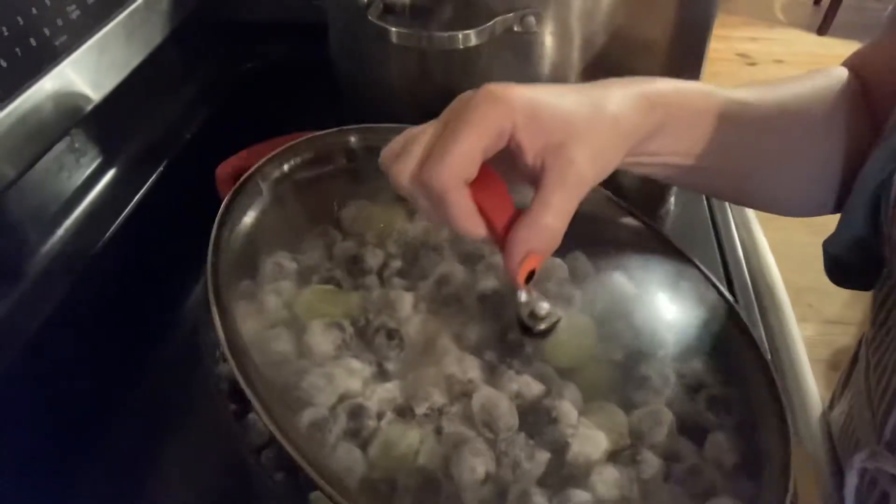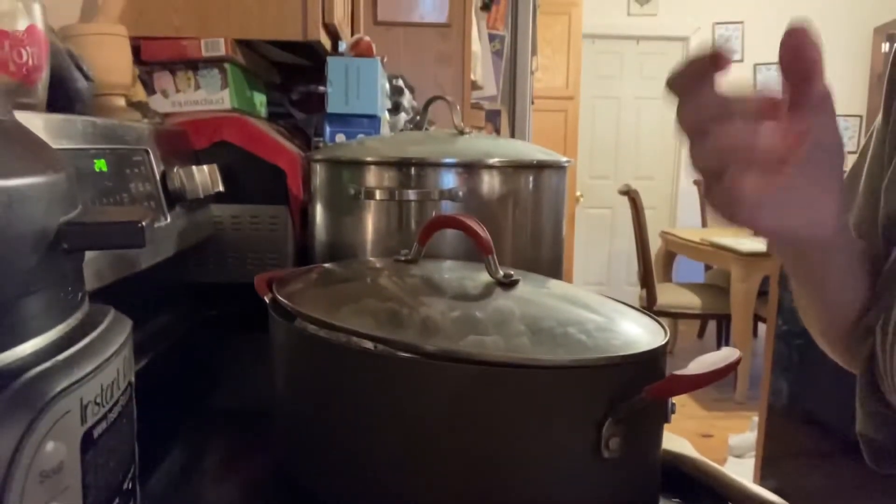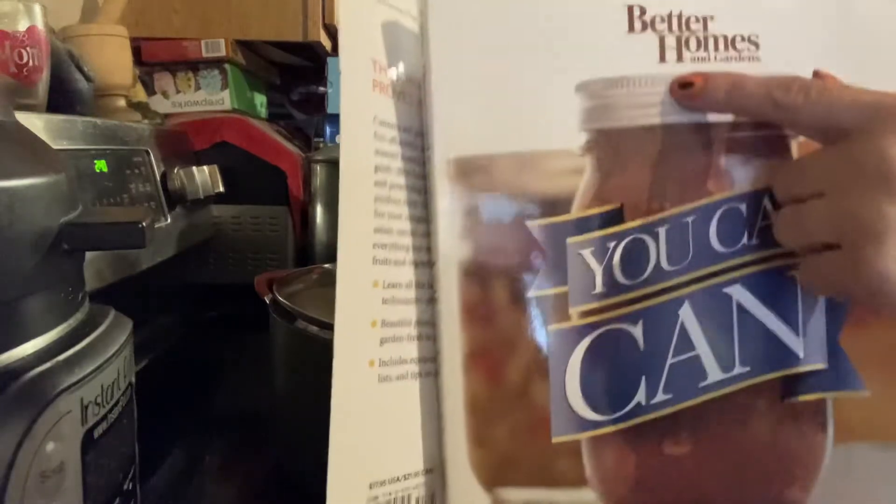And then a hint of nutmeg I grated in — that's my spice. Because it's Everything Spice, even my jelly is going to be spiced. I got the recipe from the book 'You Can Can' from Better Homes and Gardens.